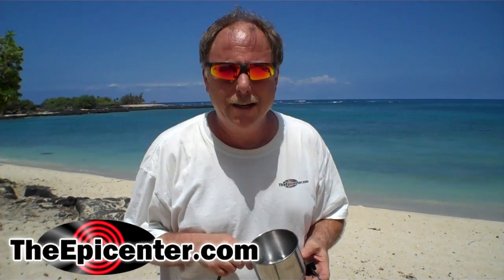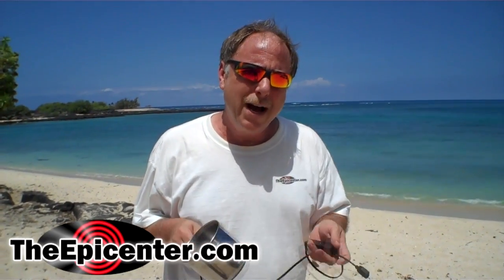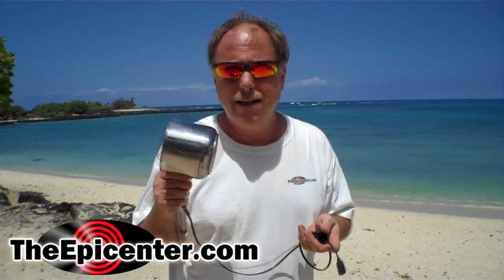Hi, I'm Brian from TheEpicenter.com. We're on a beach in Hawaii today and we're going to be trying out the cup charger to power some devices down here.